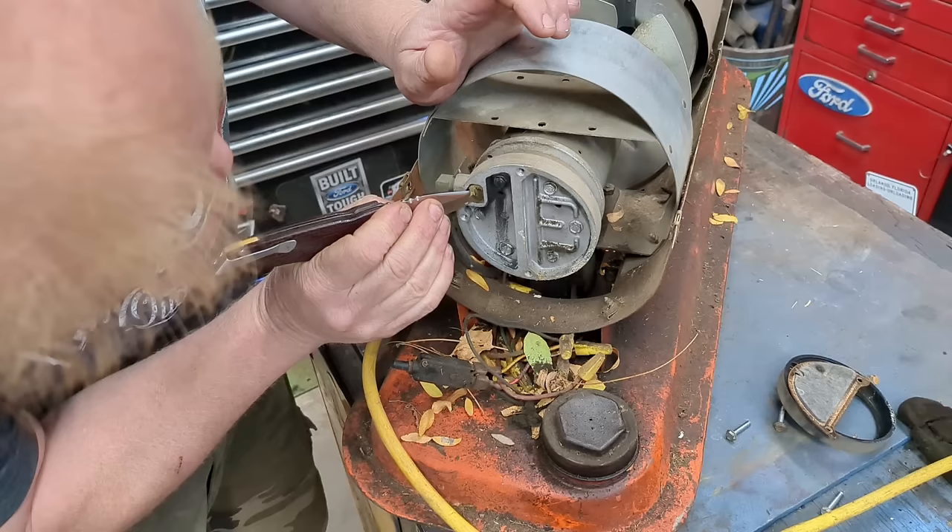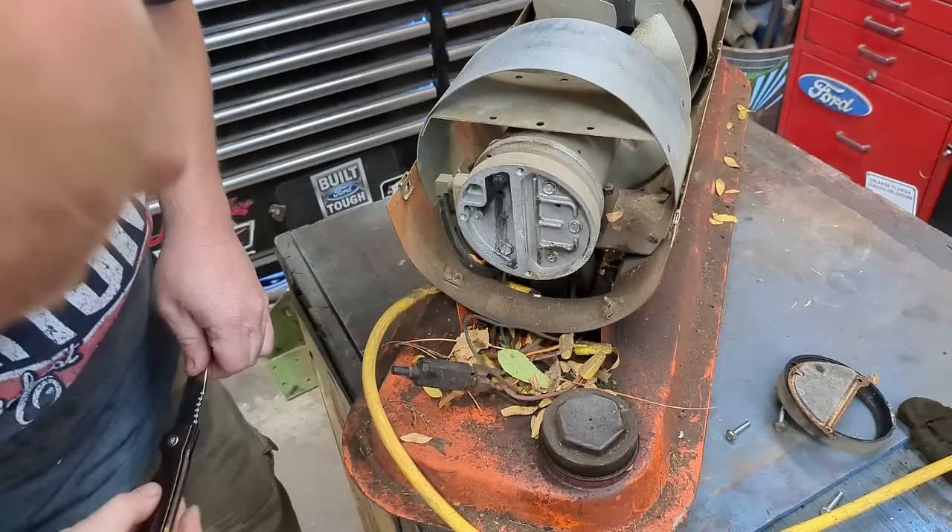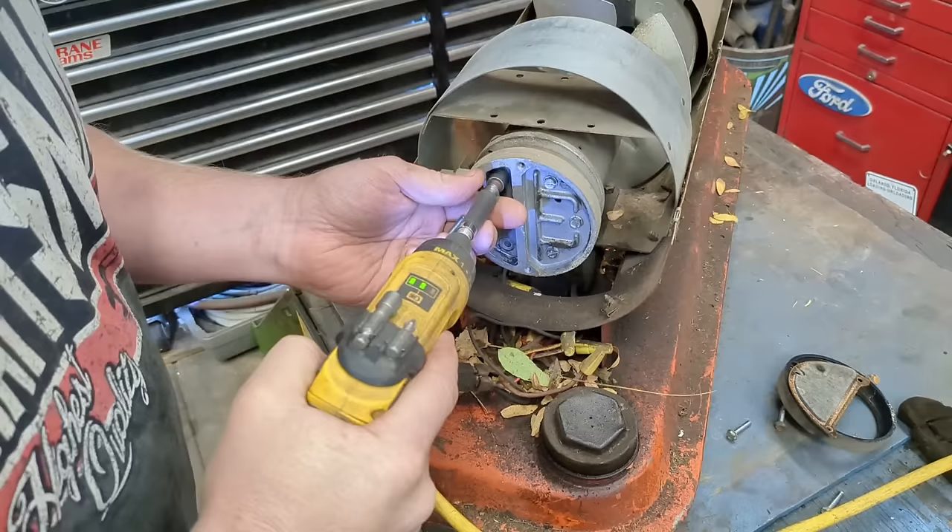There's even a little foam filter right here that's all crapped up. This has been sitting about 20 to 25 years unused.